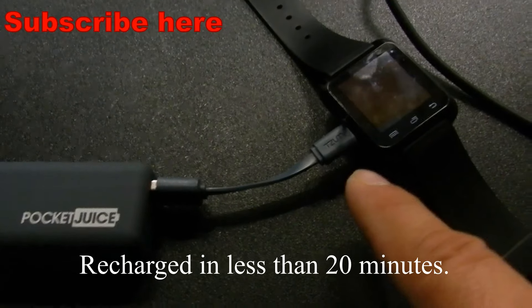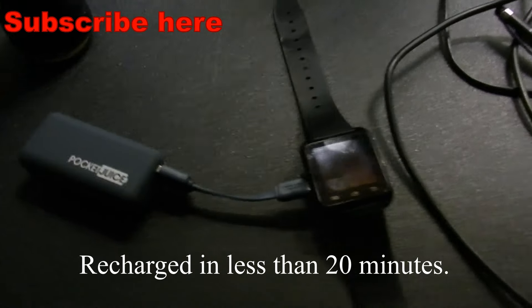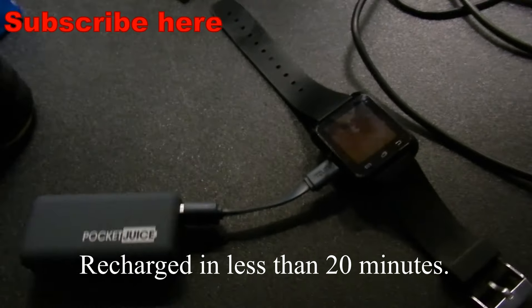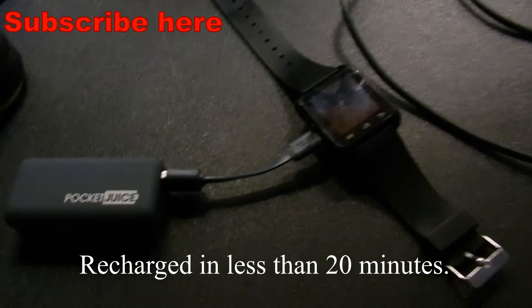So you can always get a connector that hooks up to regular USB going to your power pack. And if you're low on battery — like before you go to work, if you're a teacher, or anywhere you use your smartphone or need it for a watch, a timer, or whatever — it's going to help you out.